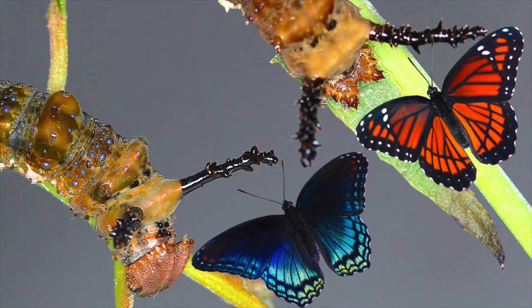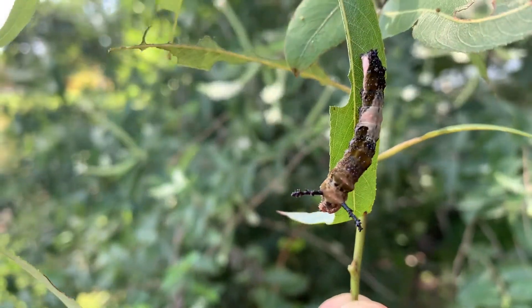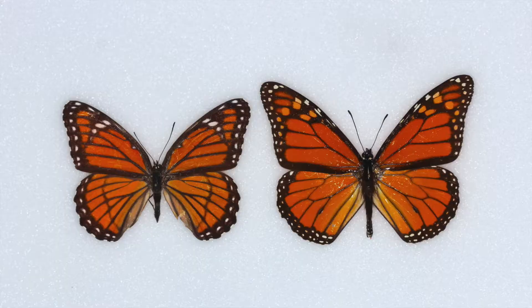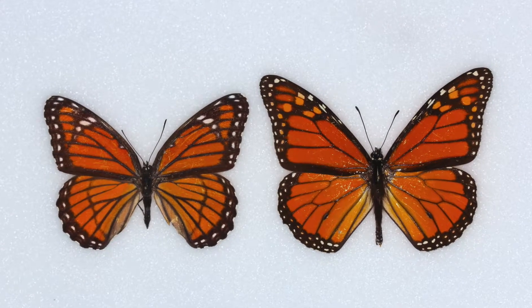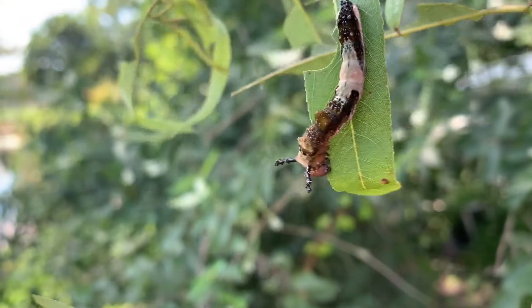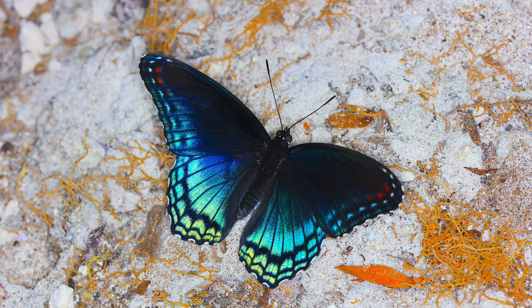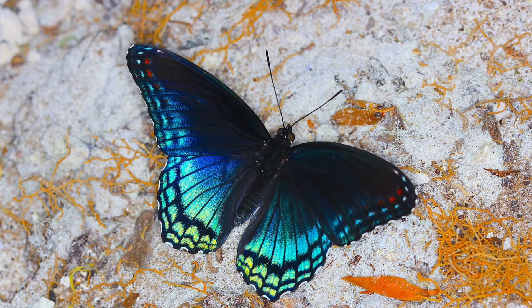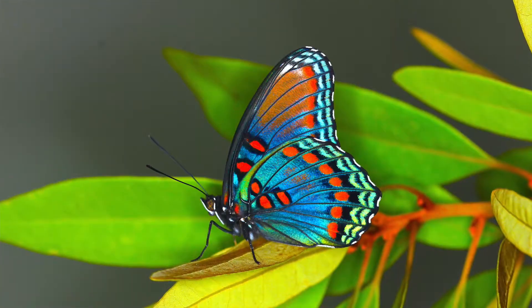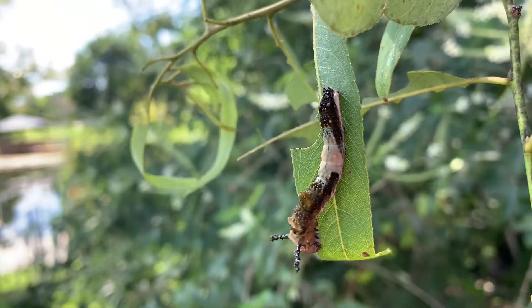Their larvae and pupae are almost identical. But the adult is just completely different — obviously the viceroy's got that monarch-mimicking look with the orange wings and black veins, and of course the red-spotted purple has got that incredible iridescent blue-purplish sheen with the red dots on the black base of the wing.